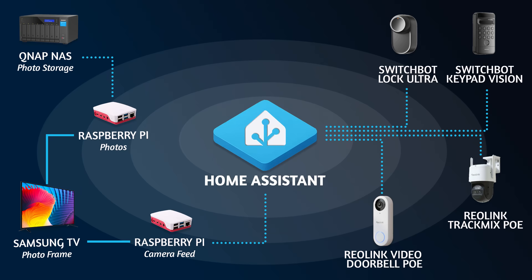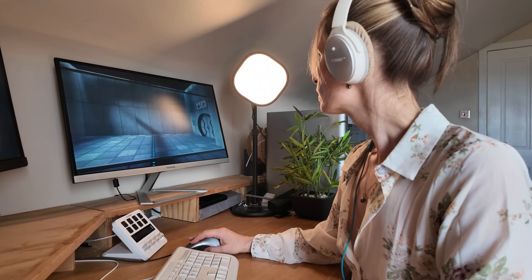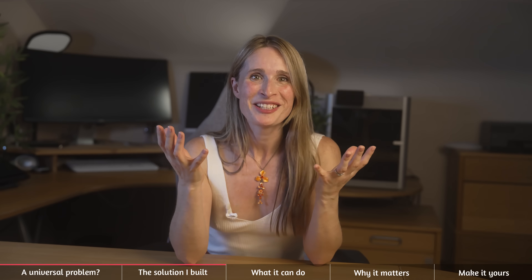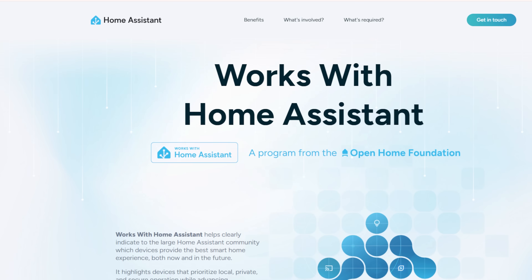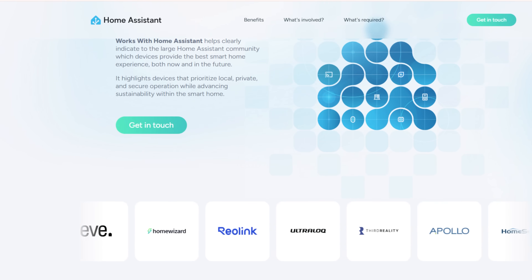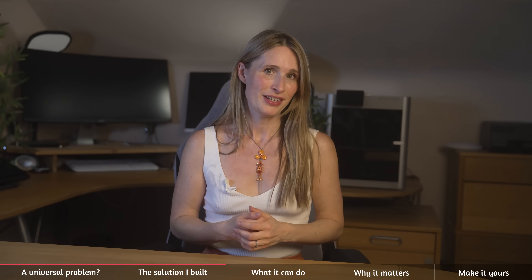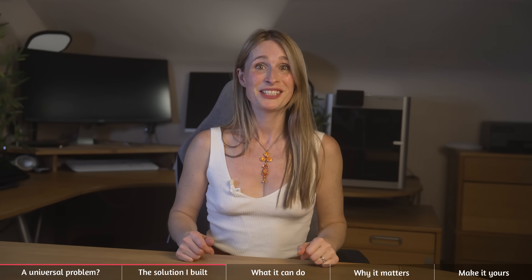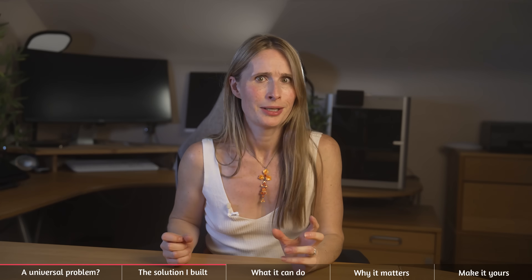I also utilise all the various Sonos speakers around the house to alert and play music or sounds as required. In certain spots I've connected the lights too so I can get visual cues. You could naturally add even more devices, but the key is picking brands that work well with Home Assistant. Reolink and now SwitchBot are both 'Works with Home Assistant' certified, which means you can avoid a lot of the bugs and issues I've had with other devices. Put this all together and it becomes a pretty powerful system that allows you to really start to have some fun.